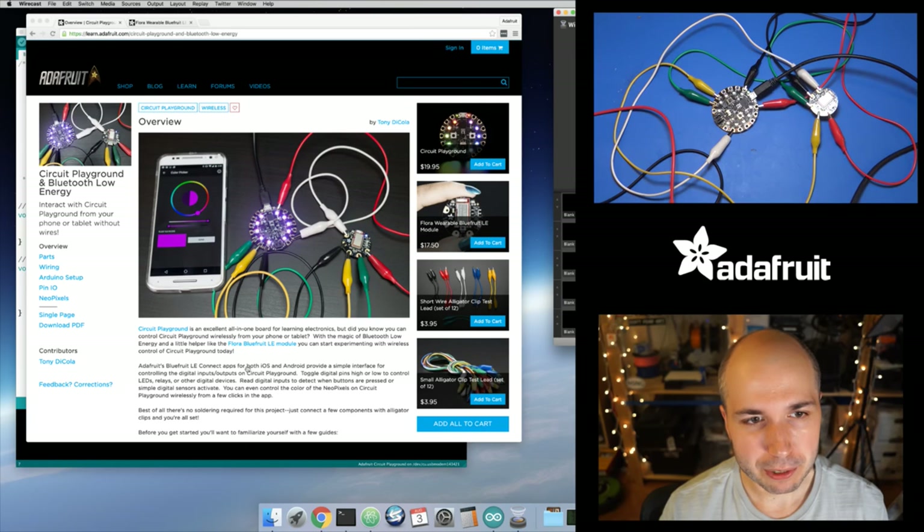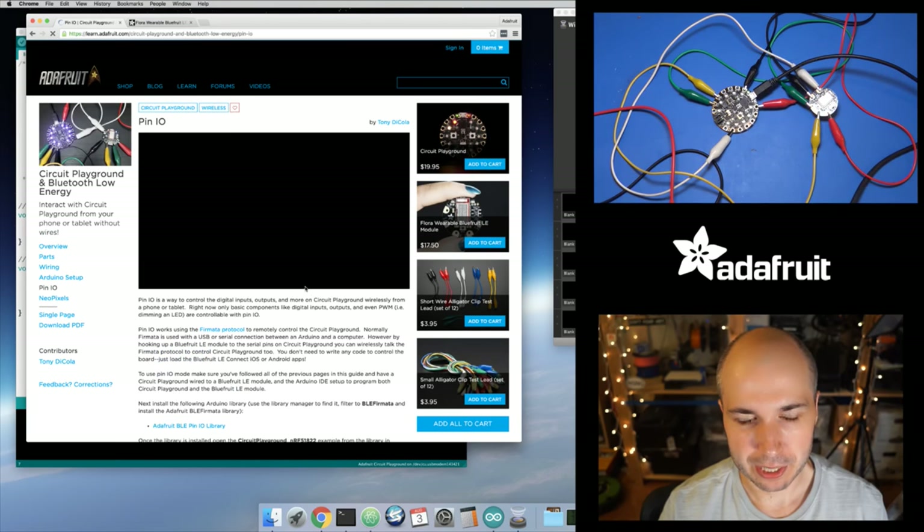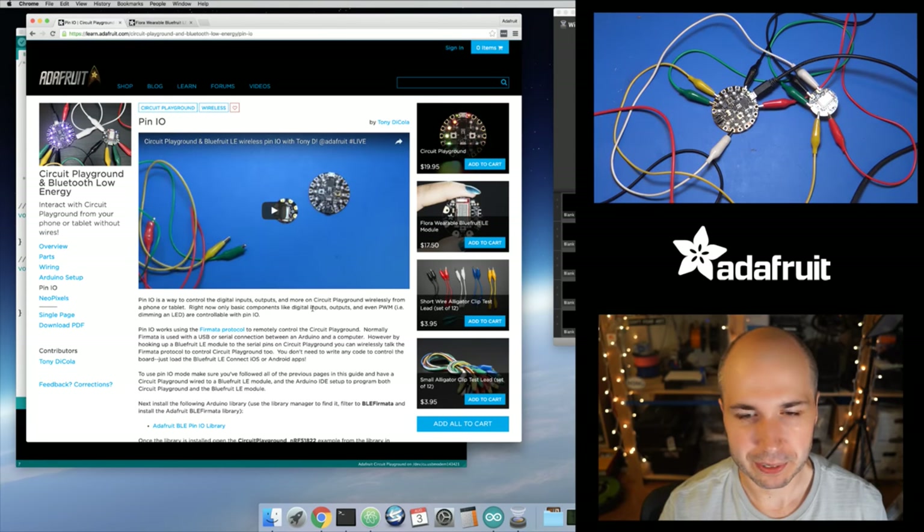The topic of this video — I actually did a little guide that was just published today, so I'll put a link in the description when it's on YouTube. You can go to this guide and it should have everything you need to start using the Flora Bluefruit module with Circuit Playground. It shows a couple of examples, including the pin input and output mode, which I did a video on earlier.